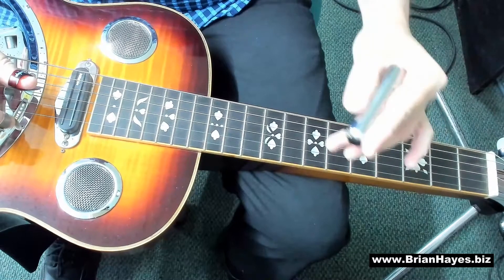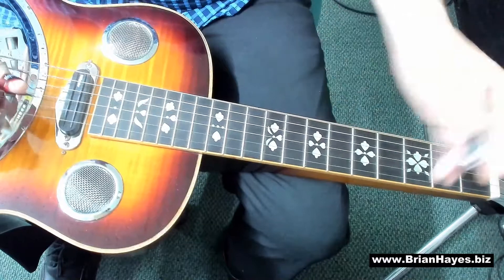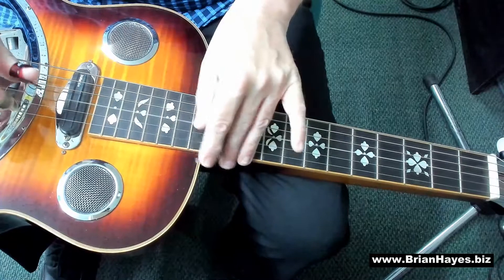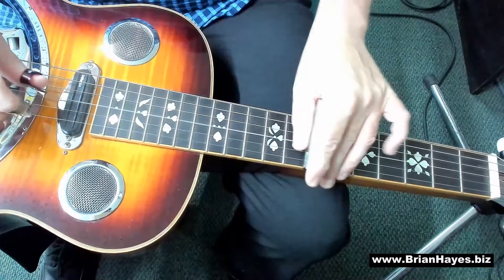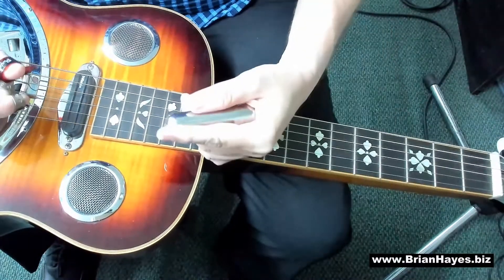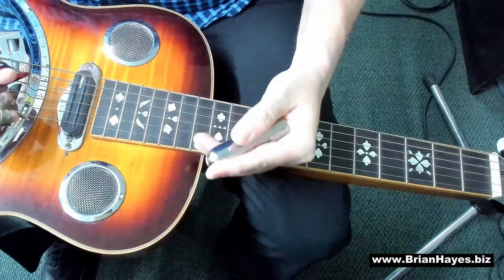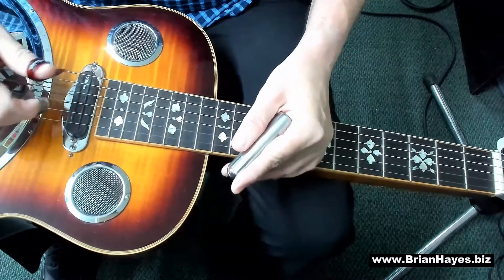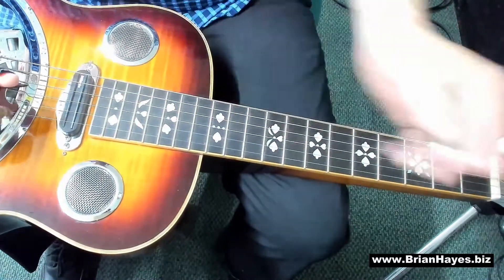Now play that same melody but incorporating an open G drone for every note. The Slide Dobro is an amazing melodic instrument, so please explore different options, get some technique, get some bar control, get control over your fingers, and before long you'll be making some amazing sounds on the Slide Dobro. Bye for now.